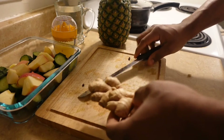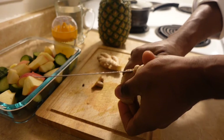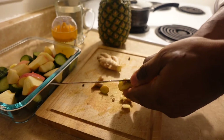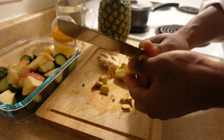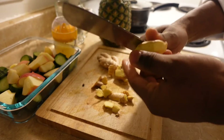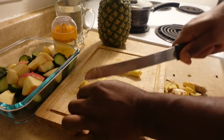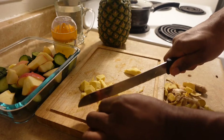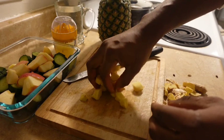The next item is our ginger. You need to peel this first. I'm using a blender, so add the ginger in with the other ingredients.